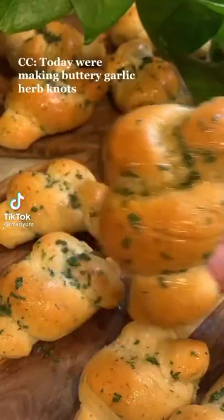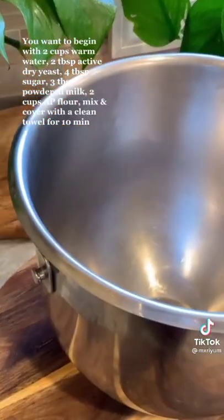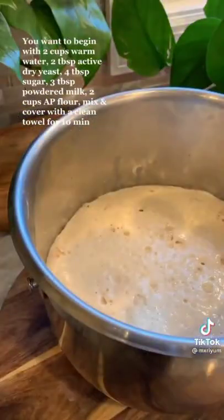Today we're making some buttery garlic herb knots. Begin with 2 cups of warm water, 2 tablespoons of active dry yeast, 4 tablespoons of sugar, 3 tablespoons of powdered milk, and 2 cups of all-purpose flour. Cover with a clean towel and let it rest for 10 minutes.